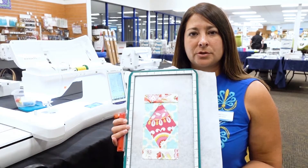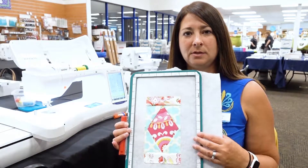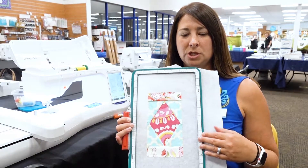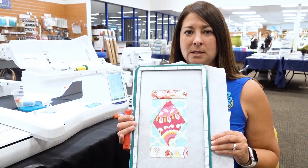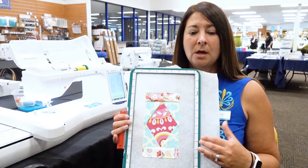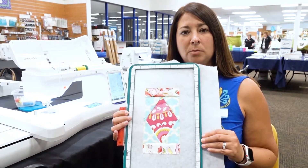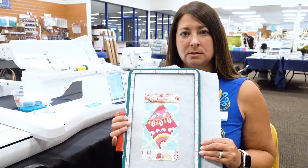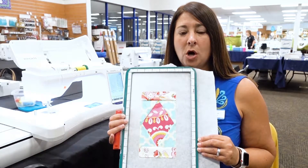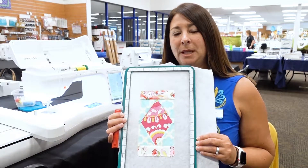We used our MyBlock Piecer software to select the block we wanted, saved it to our embroidery machine file format, and used our embroidery machine to piece this beautiful block. It's perfect — points will always be perfect because it's a digital file. Now that we've pieced it step by step, it's ready to be removed from the hoop. You can trim the excess stabilizer and then make as many blocks as you want and piece them all together for your full quilt, table runner, or placemats.